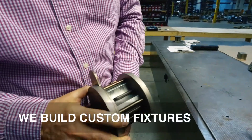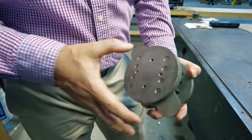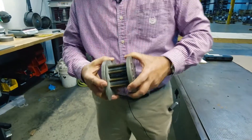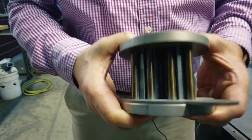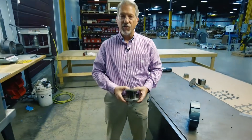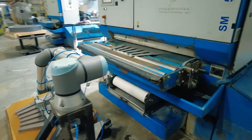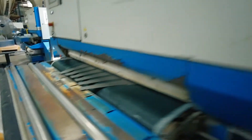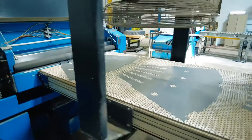We build custom fixtures for each part. This one is for a bonded part — they're pinned and screwed together. You put the laminations in the fixture, then heat them up. The bonding agent is activated by heat and pressure: the torque on the screws applies pressure to squeeze it together, and the heat activates the agent. It starts as a Class B bonding agent when applied, and once you heat and cure it, it becomes a Class C bonding agent — effectively glued or epoxied together.